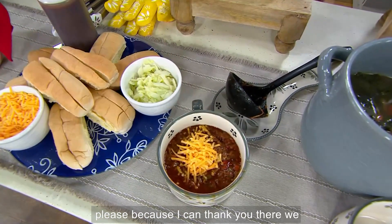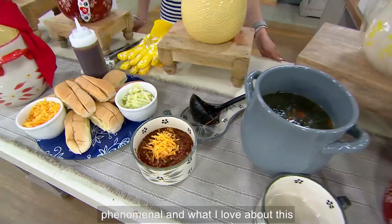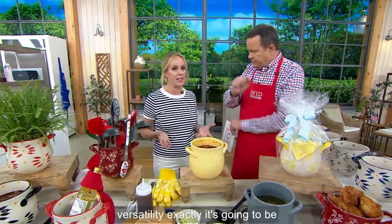Because I can. Make it rain! This is really phenomenal. And what I love about this, and why Tara designed it — versatility. Exactly.